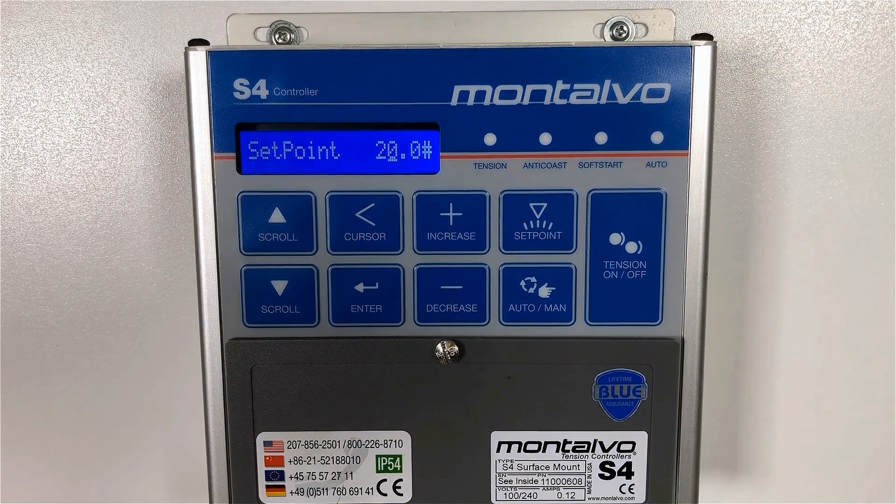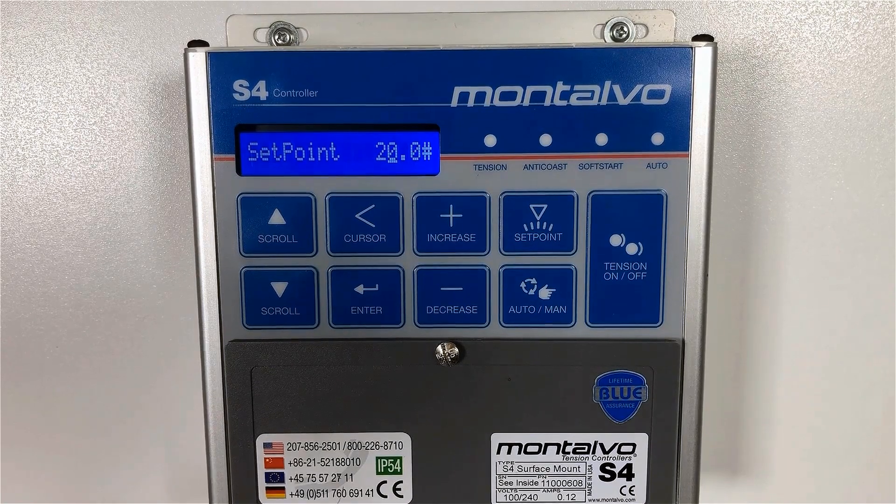Please note that this is a live adjustment, meaning that if you're making this adjustment while the machine is running, it will immediately change the set point. Once you have reached the desired set point, you can press the enter key to save the value to memory.